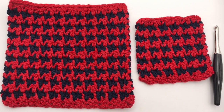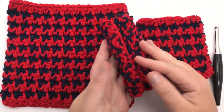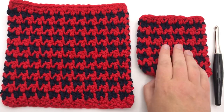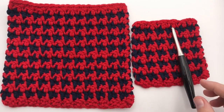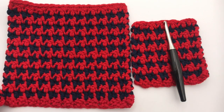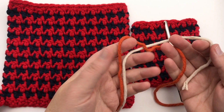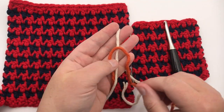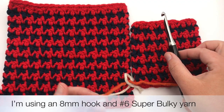The crochet houndstooth pattern is very similar to the knitted version, but you can see in the knitted version that it curls because that's what's called a stockinette. Of course, the crochet one is completely reversible and it lays nice and flat. You're going to need your hook — make sure you have an appropriate weight of yarn for that hook. I'm going to use contrasting colors from Yarnspirations called Burnett Beyond. It's a super bulky six weight yarn, but you can use a worsted weight.